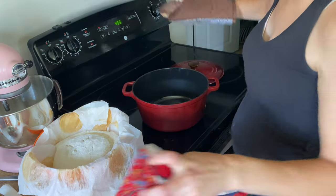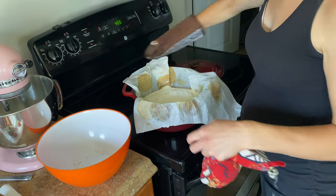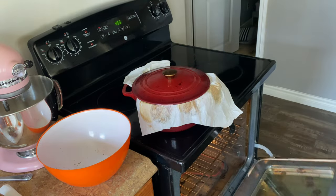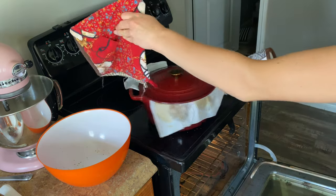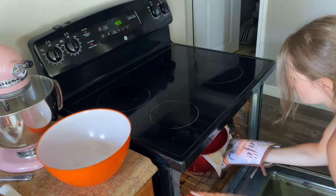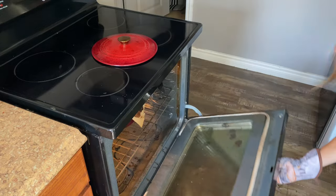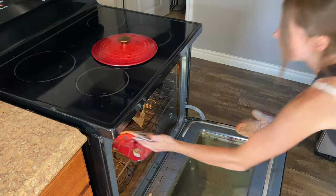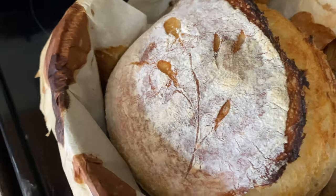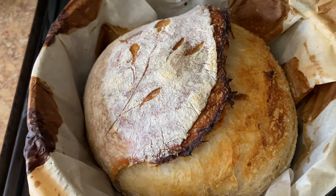If you want the full video on how I make my sourdough, I'll link it in the description. Right now I'm putting my first loaf in the dutch oven that was preheating at 450 degrees Fahrenheit, baking it for 20 minutes with the lid on, then taking the lid off and baking for another 15 minutes. After I take the bread out, I put it on a wire rack to cool before storing it in the fridge.